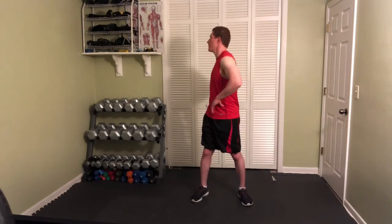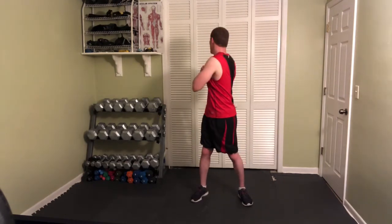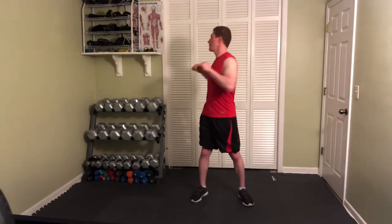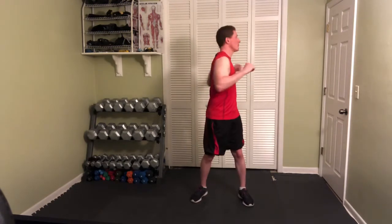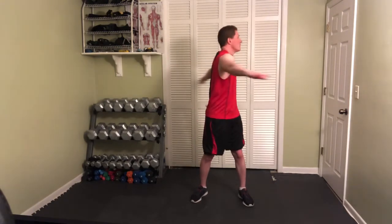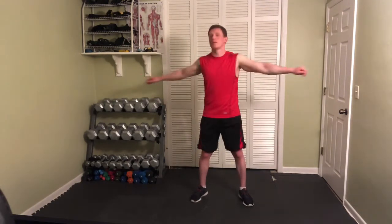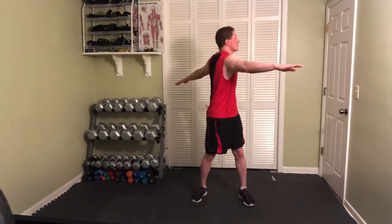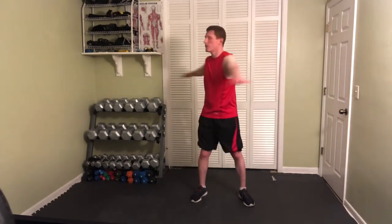Let's do standing rotations. You can go with the hands on the hips, but I don't find that's particularly good to do because I tend to not go through full range. If you have a broom or a stick, it's kind of helpful to grab hold of that. We're putting the arms out completely, back and forth like that.